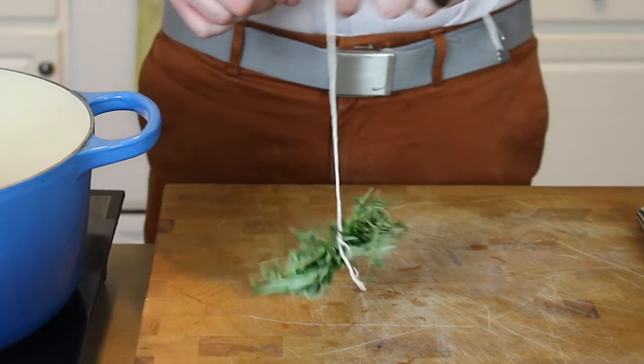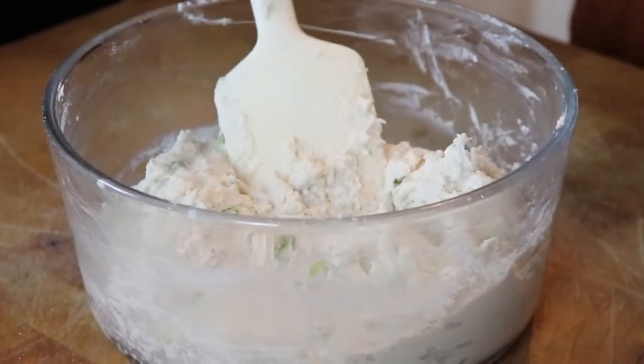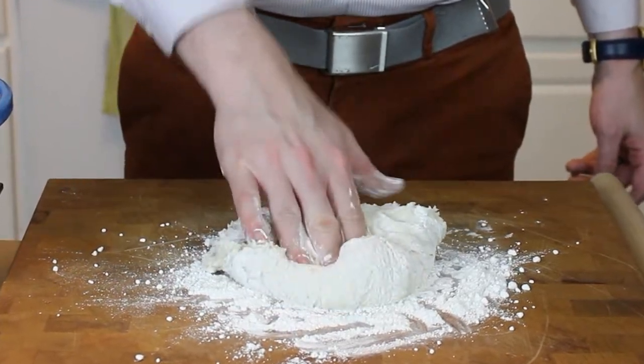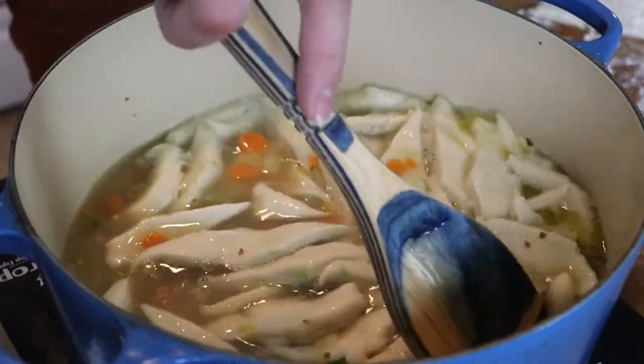If you've got leftover chicken, or just need a satisfying bowl of broth and noodles, look no further than chicken and dumplings. Somewhere between a soup and a stew, this rich broth and chewy noodles will satisfy even the deepest of comfort food cravings.